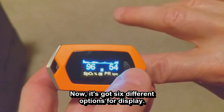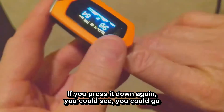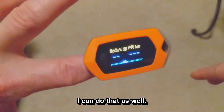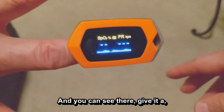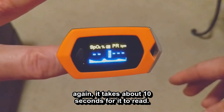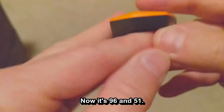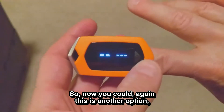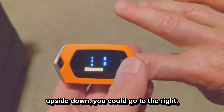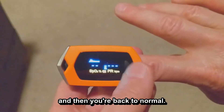It has six different display options. If you press the button again, you can also switch fingers — I can put in my left finger as well. It takes about 10 seconds to read, and now it's at 96 and 51. You can also rotate the display — upside down, to the right, to the left — and then back to normal. Those are the different screen options.